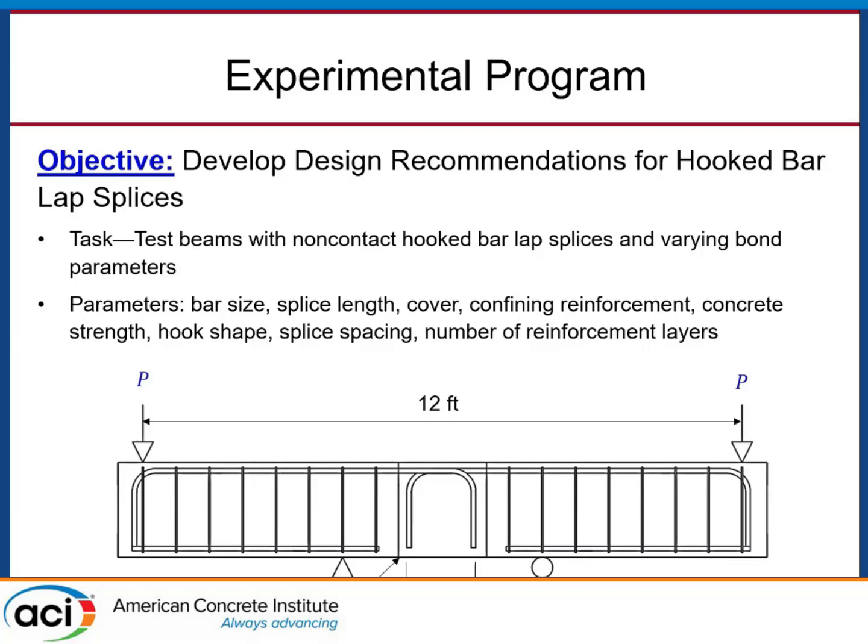We're not trying to get the typical flexural failure — concrete crushing and steel yielding. We need to study bond and create these bond failures. There's a whole slew of parameters we're trying to vary to understand how each element affects the strength of these hooked bar lap splices. When we test these beams in four-point bending, we create a constant moment region in the splice, giving us a very controlled understanding of the stress in our bars.